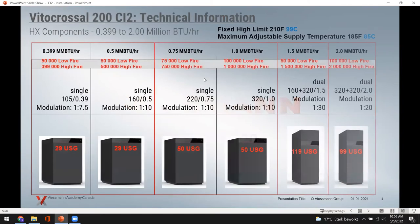This slide covers what you get when you purchase a CI2 boiler — the sizes and capacities. You're dealing with six possible boilers, ranging from 399,000 BTUs all the way up to a 2.0 million BTU boiler. They come in different combinations. The first four are single-burner units with one burner and one heat exchanger. The 1.5 to 2.0 million BTU models are dual-burner type boilers.